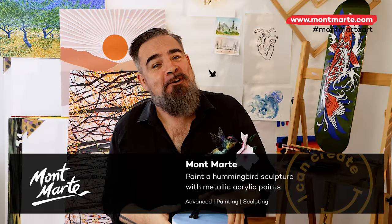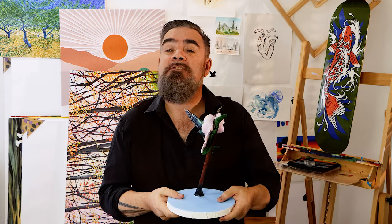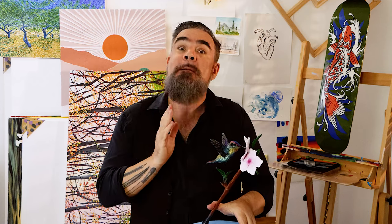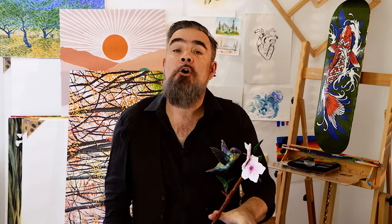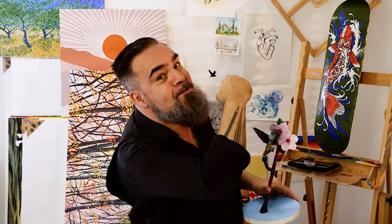Hello there! Thanks for joining us. I have in my hot little hand here the hummingbird sculpture that we created a while ago, and in this lesson we'll be painting her with metallic paints to show off the iridescent feathers. It was a lot of fun watching her come alive, so let's get into it.